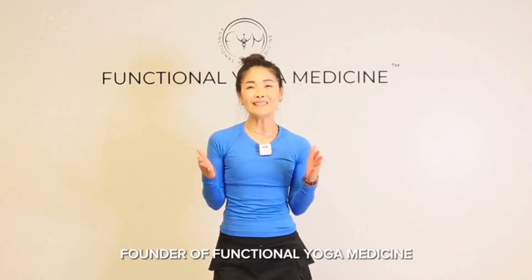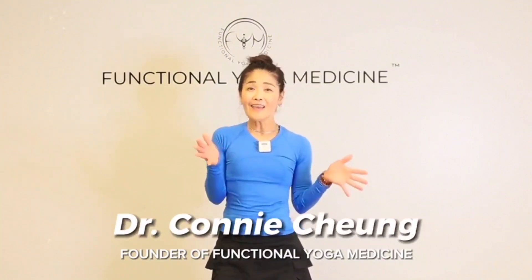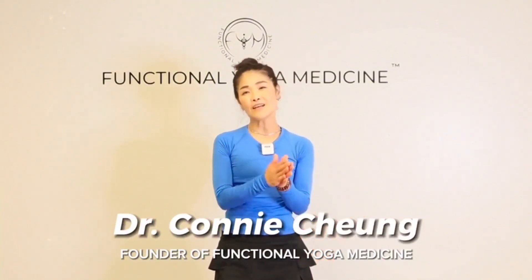Thank you so much for tuning into my channel. My name is Dr. Connie Chung. I have an extensive educational background: a bachelor's degree in psychology, a master's in nutrition, a doctorate in physical therapy, been a clinician for over 25 years, board certified in Functional Medicine, and I'm an ERYT certified at the 500-hour level with Yoga Alliance.